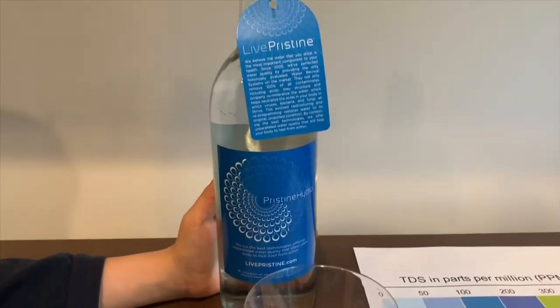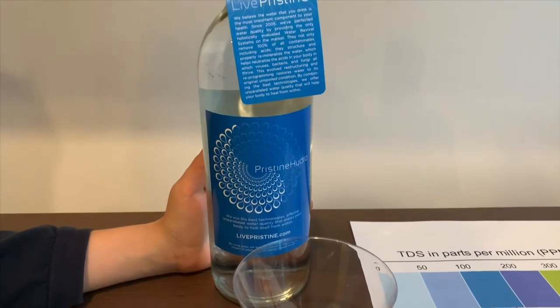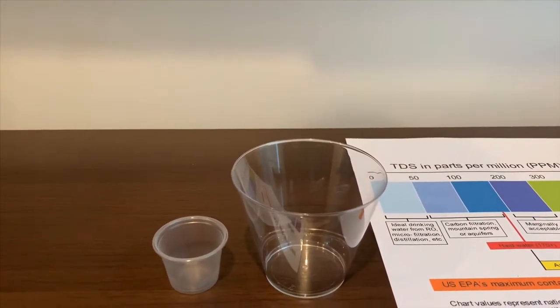This is Pristine Hydro Purified Water. It costs $4.49 and is sourced from municipal sources. Let's test the pH and TDS levels. This is the most expensive vial we have purchased.